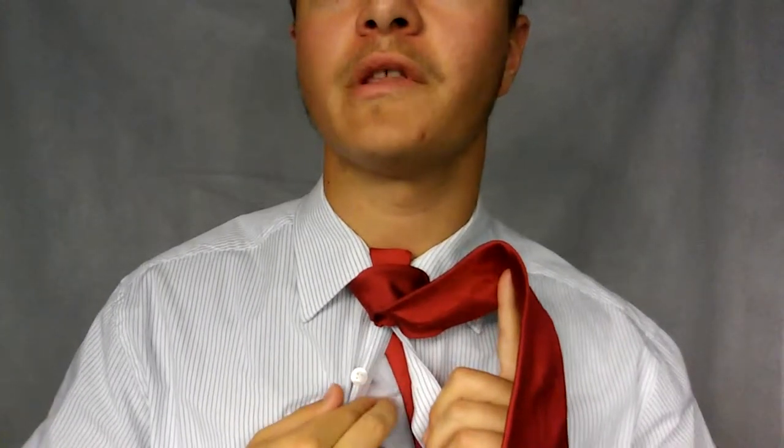Hello everybody, welcome back to another Monday tie video. I got another knot coming at you today. This one's called the arrow knot. It's cool because it has a smaller end right here that goes through your dress shirt. So I'll be tying that today, just let me take this down and we'll get started.